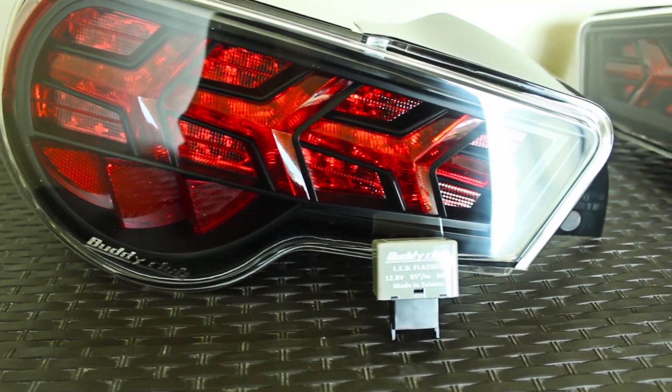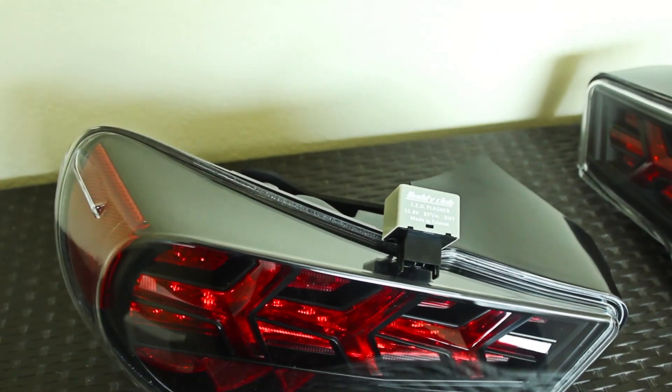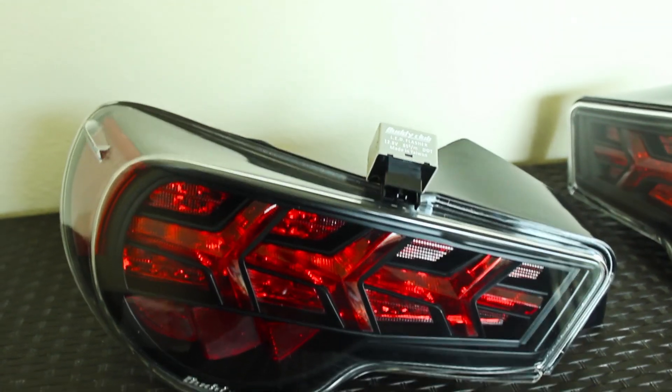All right guys, thank you for watching. You can find these taillights along with some other great products over at FT86.com.